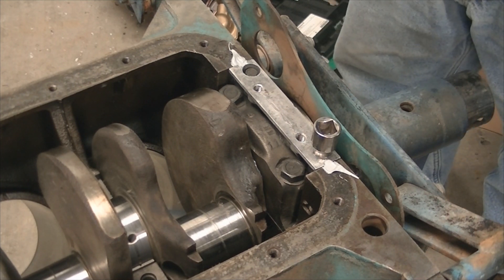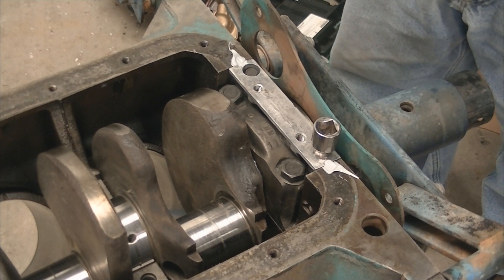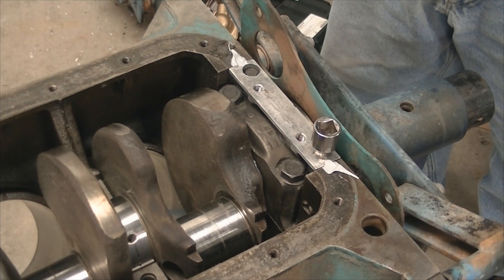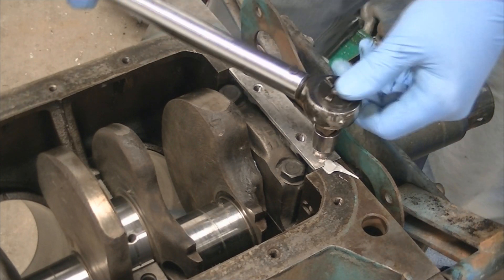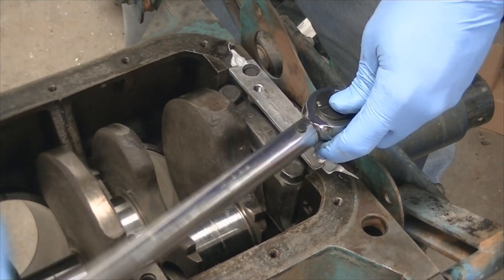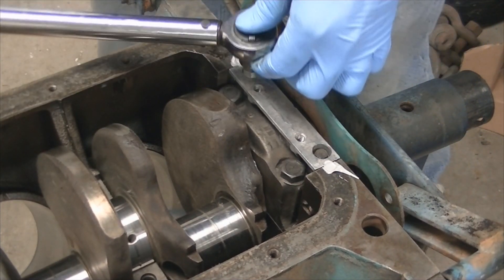The Chrysler book calls for a 30 pound torque on the rear main seal cap bolts. We're going to set the torque wrench to 30 and then alternate, tighten it a little bit.